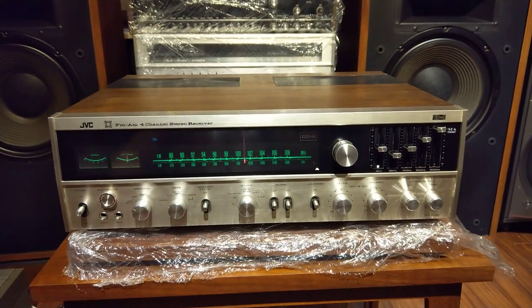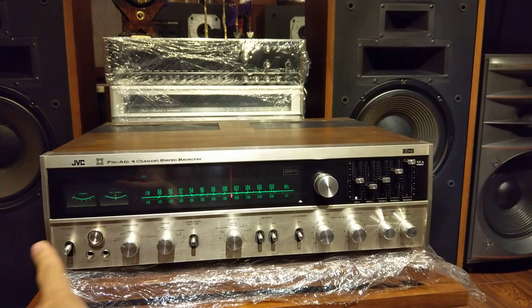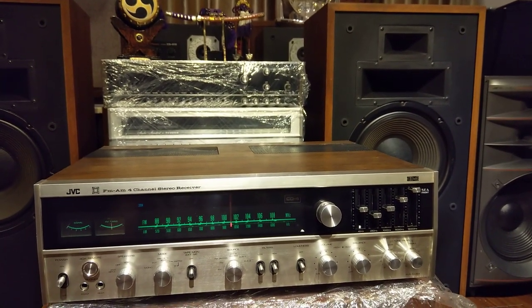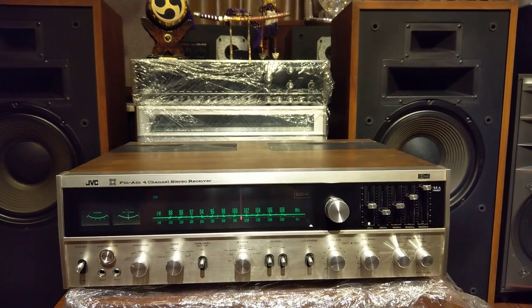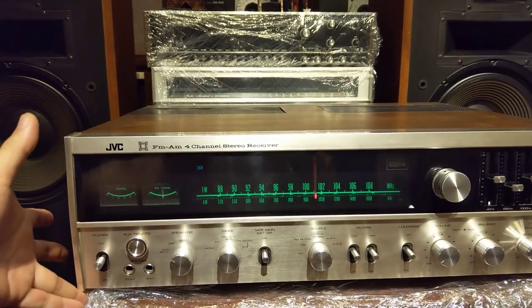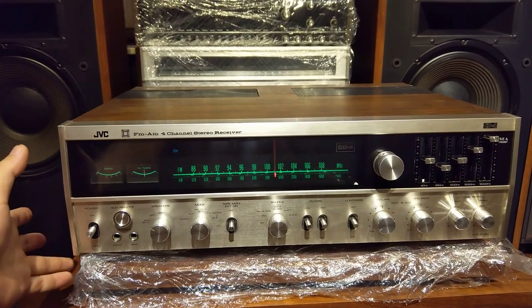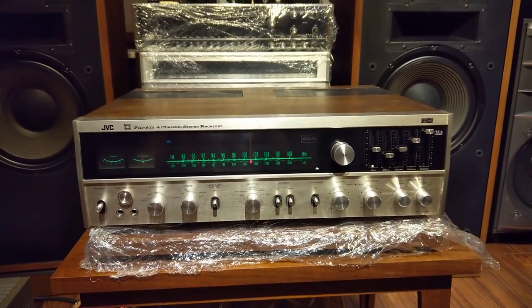Một chiếc âm ly ZVC có một cái size rất là lớn, con này size 51.5cm chiều ngang. Con này đánh khá là gấu, 8 sò than. Máy nặng, to, dày - con này dày cỡ khoảng 17 phân anh em nha, 16.8 - nếu mà cả chân thì vào khoảng 17.